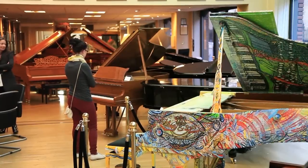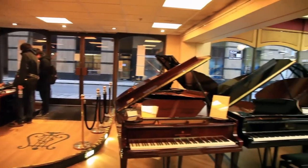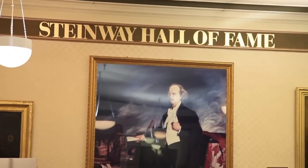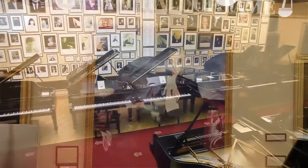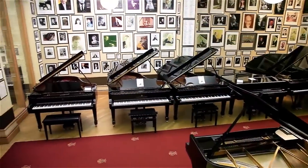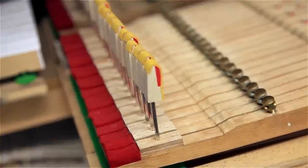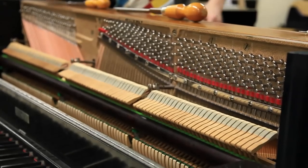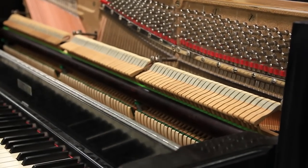Before Graham begins his lesson, here's a glance around Steinway's impressive showroom and hall of fame, as well as the all-important workshop. On this introduction, Graham plays the Gigue from Bach's French Suite No. 5 on a Model D concert grand, the same instrument on which he gives his lesson.